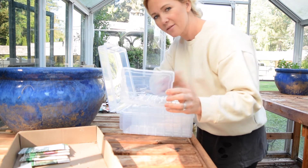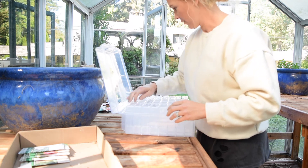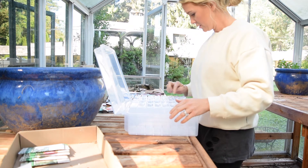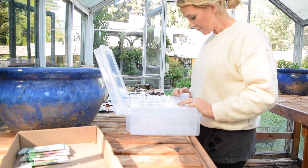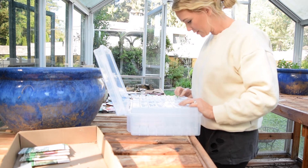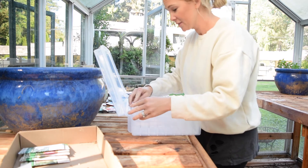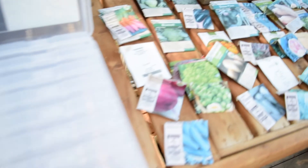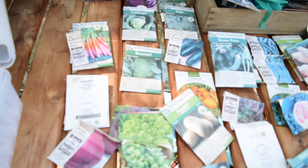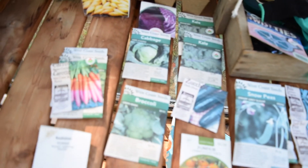This craft keeper was $25 and it has all these different compartments — I think there are 16 individual cases — so I can put different seeds in each one and organize them into different categories. This will help me organize my seeds and store them properly, because in the past I haven't done that. Here are some of my seeds that I plan on organizing.